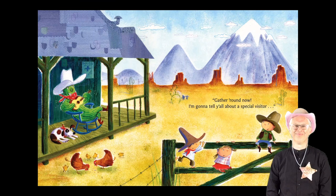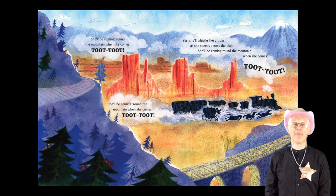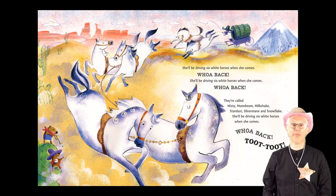Gather round now, I'm gonna tell you all about a special visitor. She'll be coming round the mountain when she comes. Toot! Toot! She will be coming round the mountain when she comes. Toot! Toot! Yes, she'll whistle like a train as she speeds across the plain. She'll be coming round the mountain when she comes. Toot! Toot!